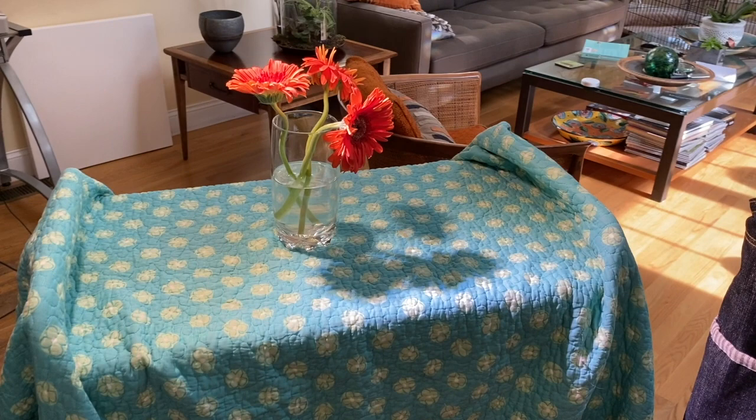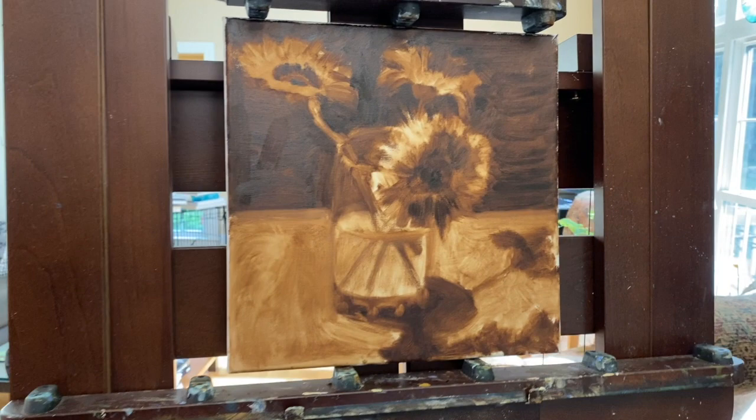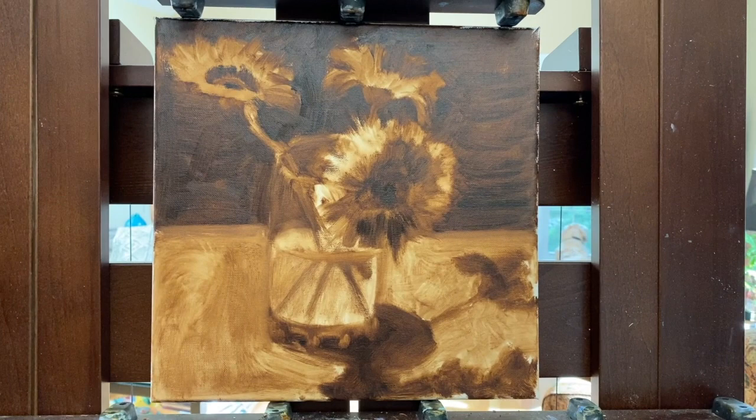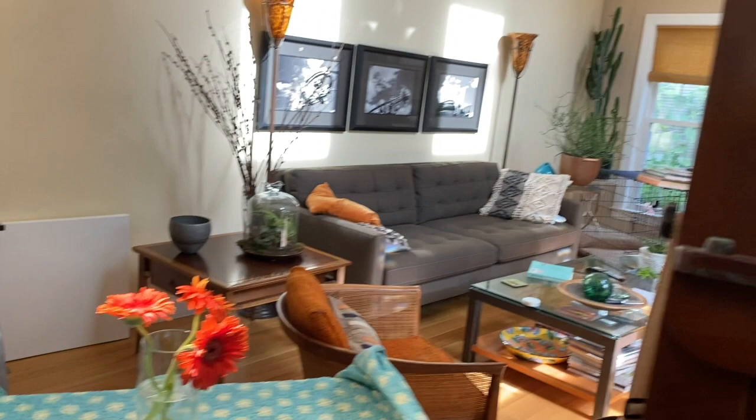I picked this teal-colored bedspread as a background because I love the way those complementary colors play off of each other. What I've done so far is an underpainting, which is part of my intensive mentoring program with Ann Blair Brown this summer. This is a 12 by 12 stretched canvas and I've used burnt umber for the underpainting.